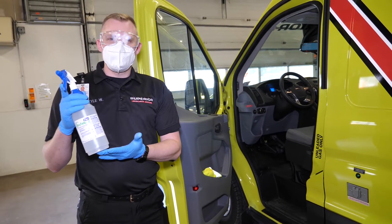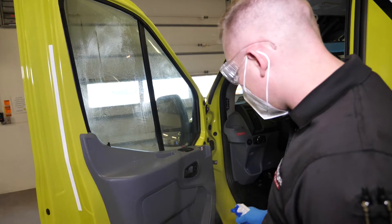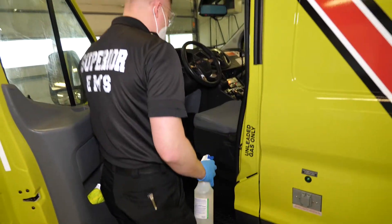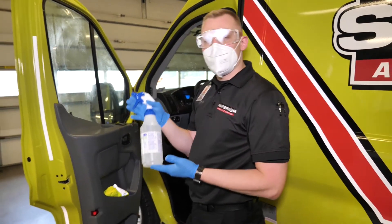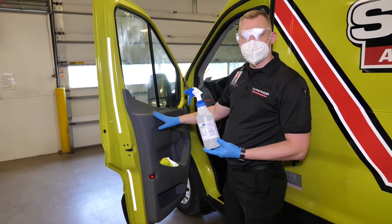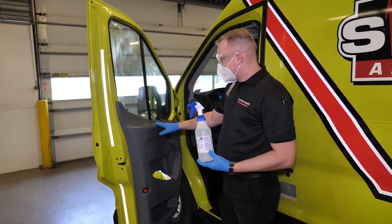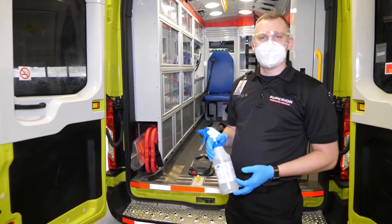Once our spray bottle solution is dissolved, we want to take the spray and just put a fine mist over the top of the vehicle, making sure we hit all surfaces to properly decontaminate it. You don't need to go overboard — just a fine mist on top of the surface will make sure that it kills. Contact time is one minute to kill with this new process. It's important to note that for demonstration purposes, I did not spray the entire vehicle.